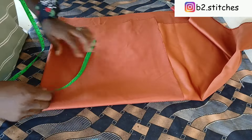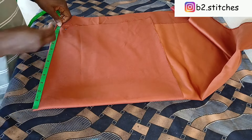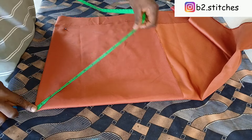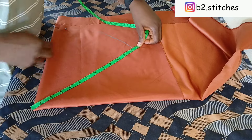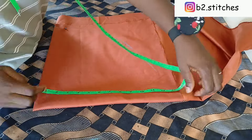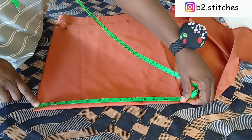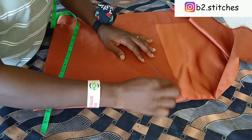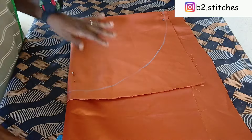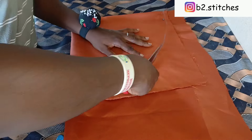The next step is to pin down, then we'll go ahead to measure our 12.5 all around, starting from the midpoint — from the zero part of the tape. You keep marking 12.5 inches all around like so. This is not a standard measurement; if you want yours to be a bit bigger you can make it up to 14 or 15 inches, but I think 12.5 is fine. After measuring all around, we go ahead and cut it round like so.